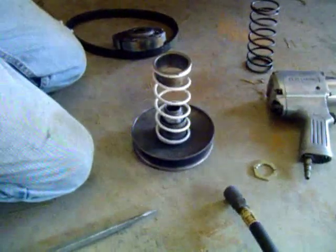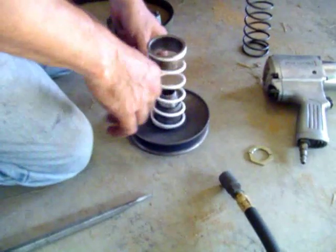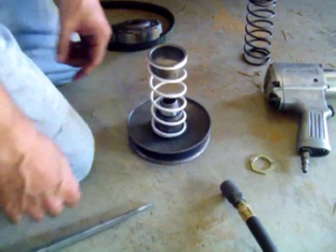Now putting this thing back together actually takes three people — you've got to have one person to hold it down and compress it, another person to put the nut on, and in our case one person to hold the camera. We'll be right back.